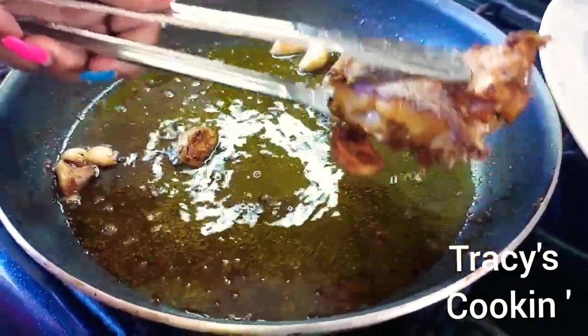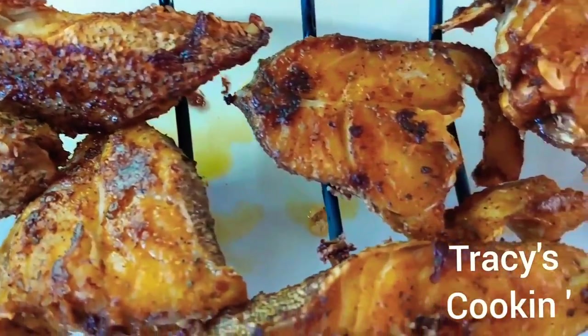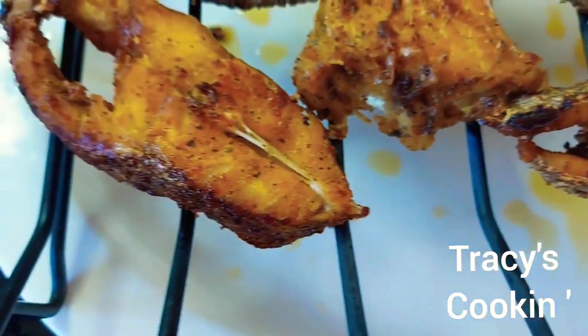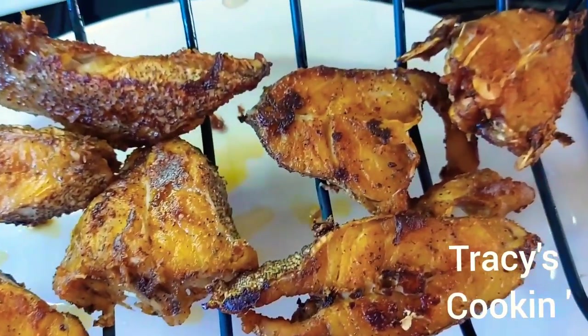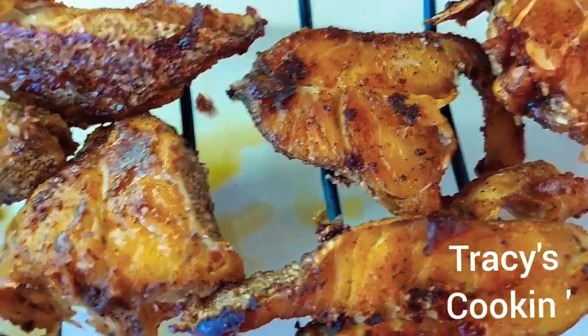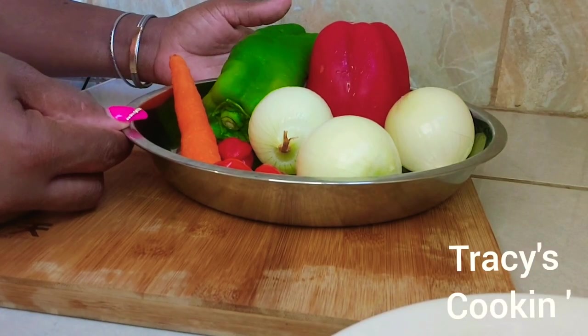Let's go ahead and place them on a frying rack so while they are cooling down they will remain crispy and nice. So while our fish are cooling down, let's go prepare our vegetables to make our pickle.